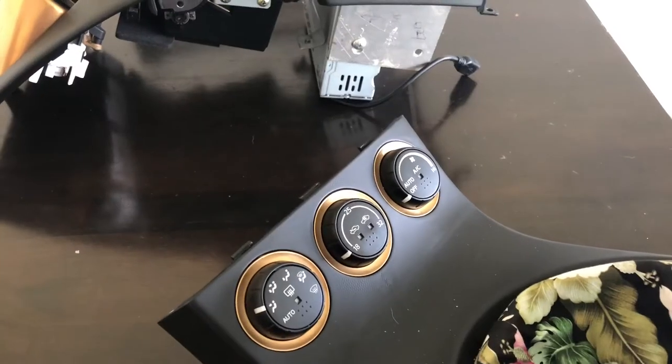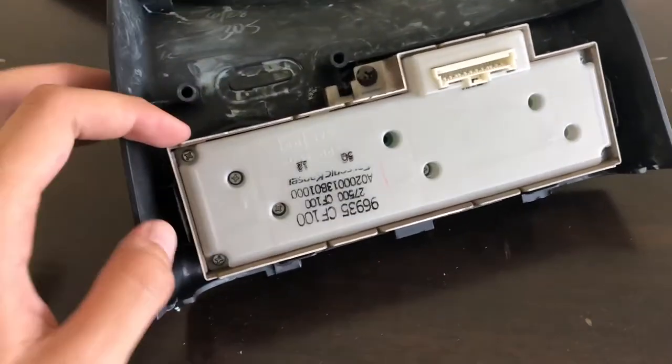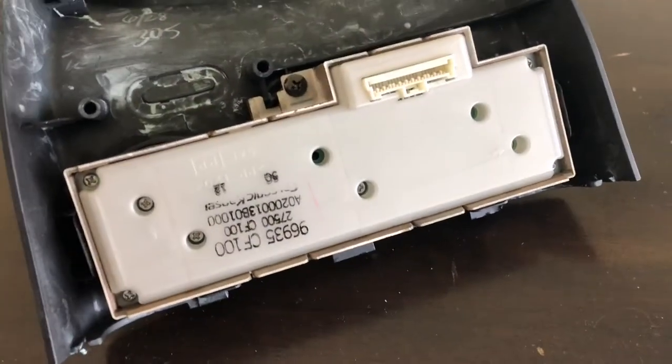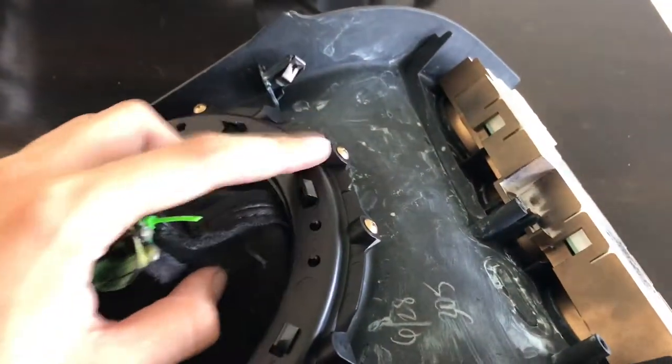After you unscrew that it should all be loose, so that's when you unplug your gauge and all your stereo stuff and then you should be good to go. To remove the trim around the aircon vent, it's just one screw on the back just there. Unscrew that and then it should unclip from these clips here. After that you unscrew four screws here and the trim will come apart. Set that aside, and to undo the trim around here, undo all the screws around here.